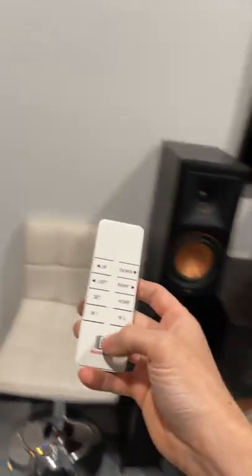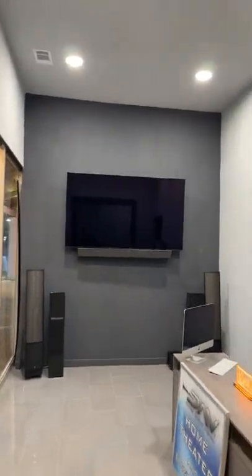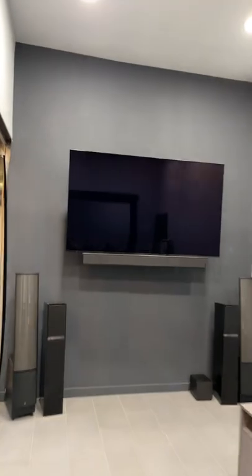You guys want to see a robotic TV? It comes with this remote here. I'm going to press this button. This is a Sony 77-inch OLED TV with a 25-pound soundbar — and look at it start flying off the wall. This thing is crazy.